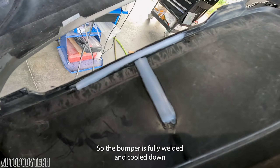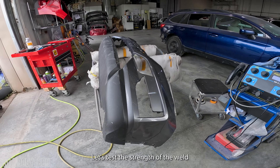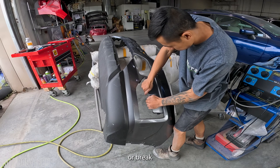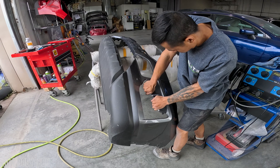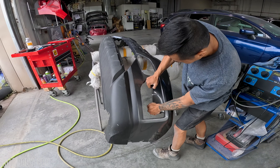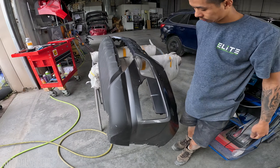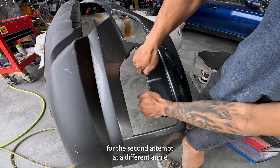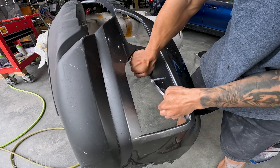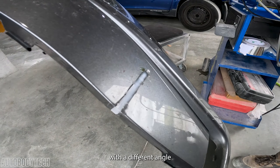Alright guys, the bumper is fully welded and cooled down. Let's test the strength of the weld. I'm going to bend and twist the welded area to see if the welds will let go or break. Here I try again for a second attempt at a different angle, and here's a third attempt with a different angle.